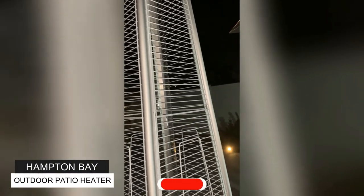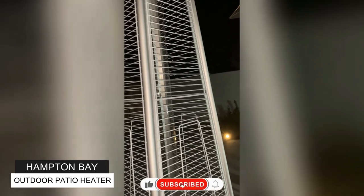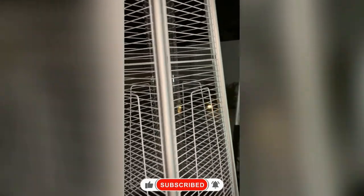This is the finished product — they're actually pretty tall. I couldn't turn it on because I unfortunately ran out of propane, but I'm already doing a second one with two more to go. This is the Hampton Bay outdoor pyramid patio heater with stainless steel and hammered bronze finish. Hope you liked it!